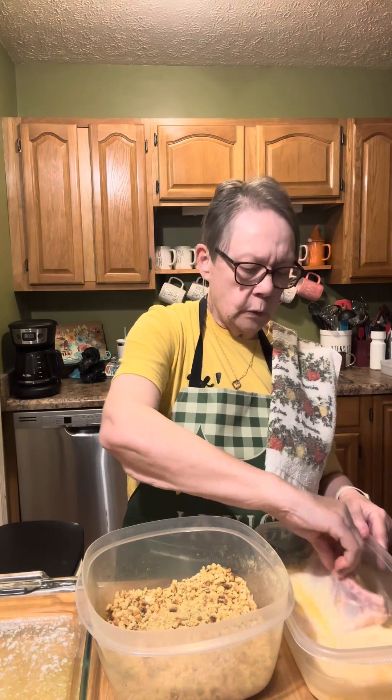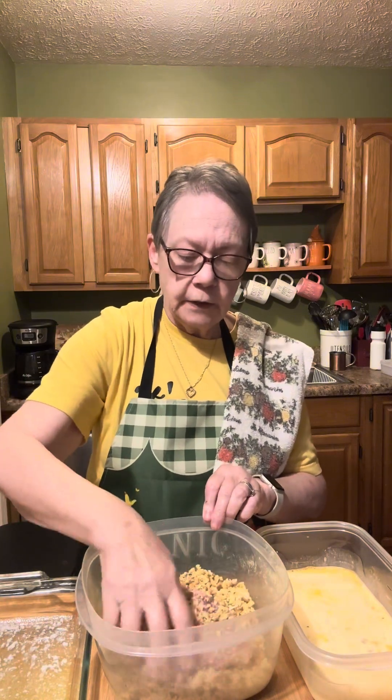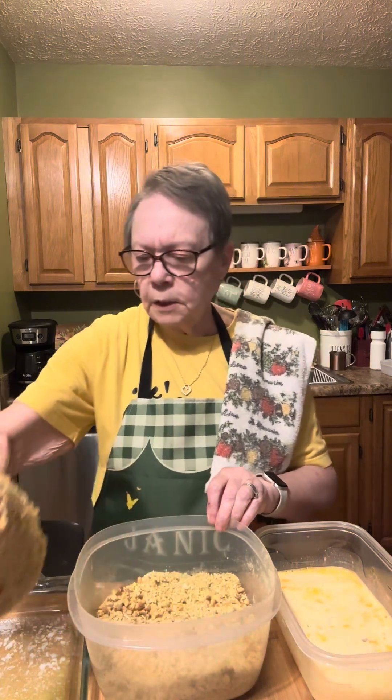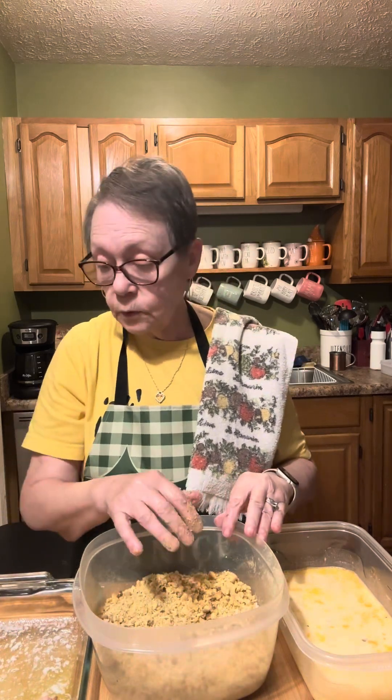The oven is hot at 425, but it's not going to take you like an hour to make these things. It's been overcast here in Kentucky all day — I'd like to see a little bit of sunshine. If you want to crush up your stuffing mix to real fine crumbs, you can. If you want to just crush some of it and leave the rest normal, that's perfectly all right.